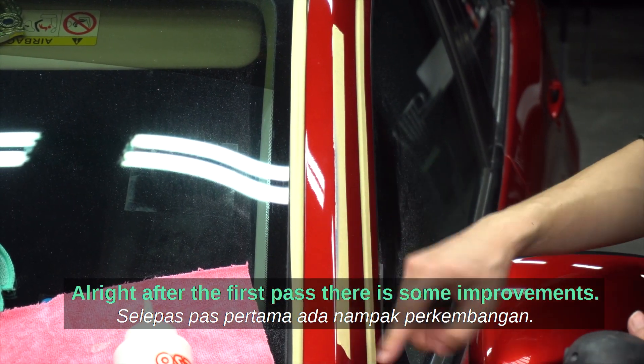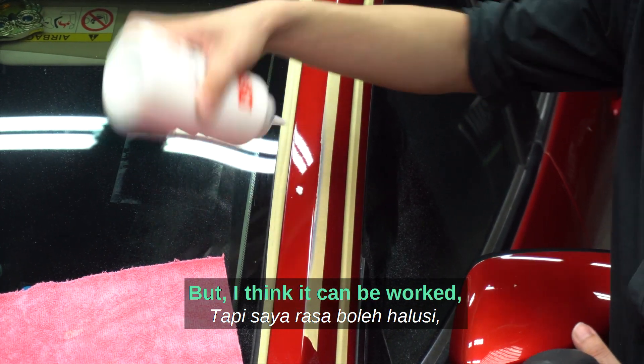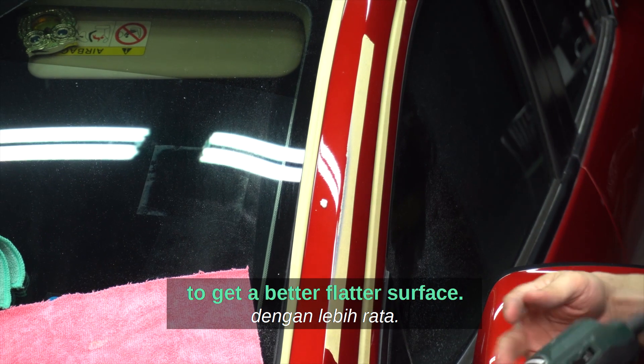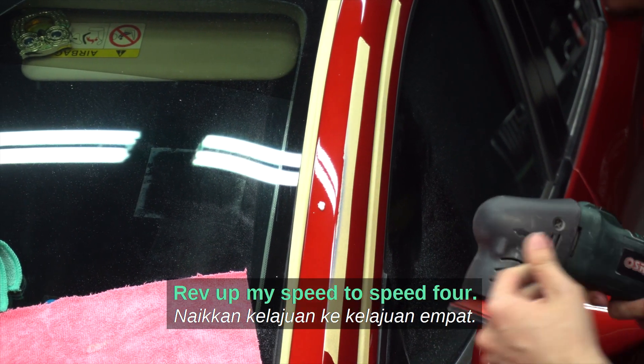After the first pass there are some improvements, but I think it can be worked further to get a flatter surface. I'll ramp up my speed to speed 4.